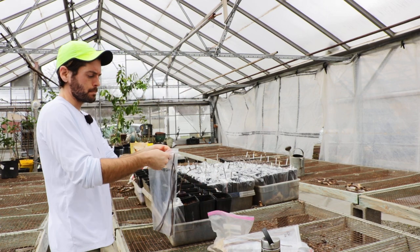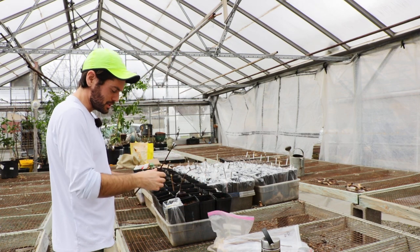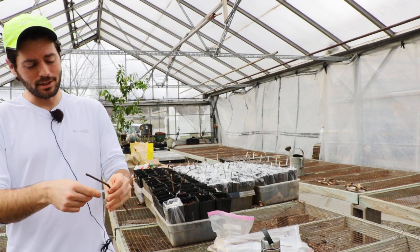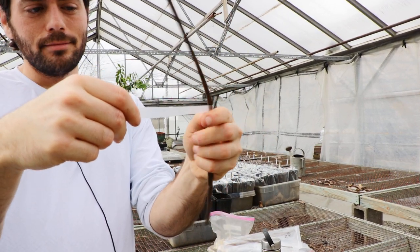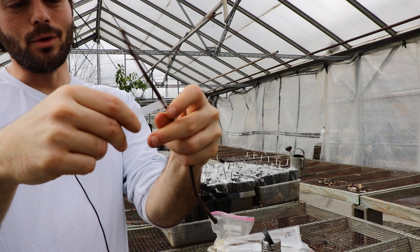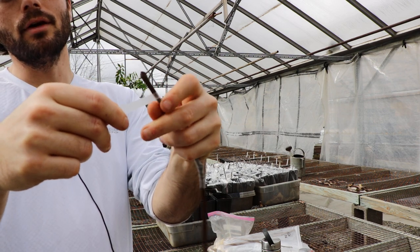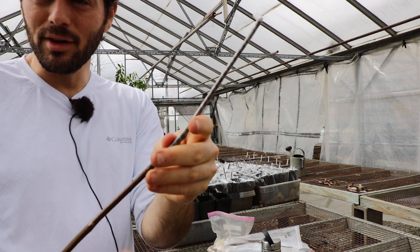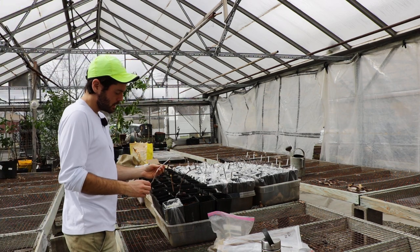Now we have our cuttings. These are the worst of the worst — thin, scraggly ones — but I always root these every year and I always have great success. We're going to take our parafilm, stretch it, and wrap everything above the soil line — about 8 to 9 inches of the cutting gets wrapped. You could cut it in half, but that seems unnecessary, especially with thinner cuttings that have a bit less energy.